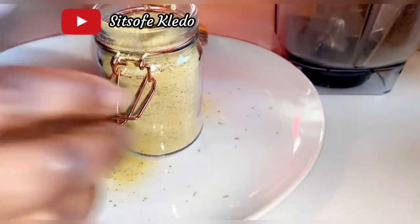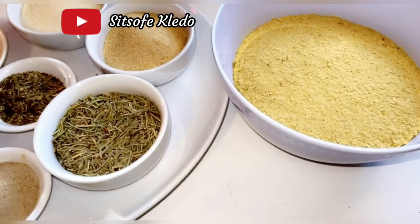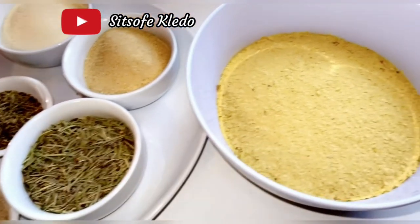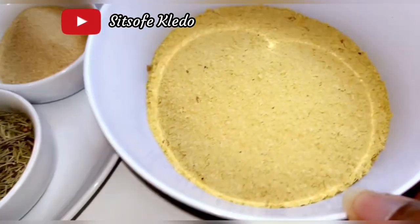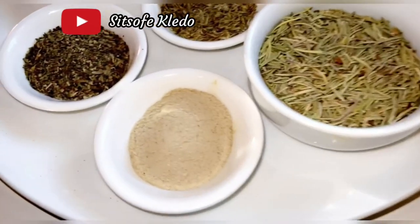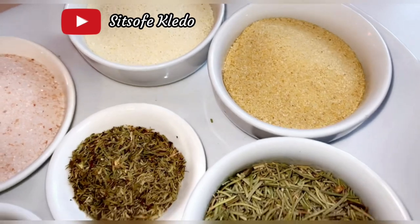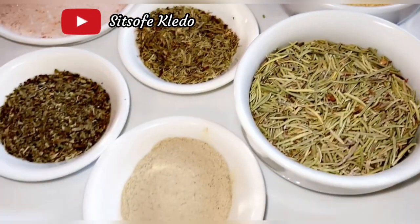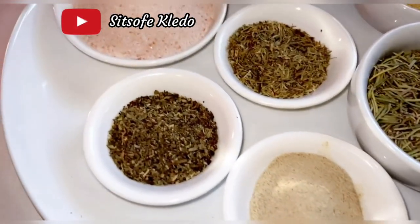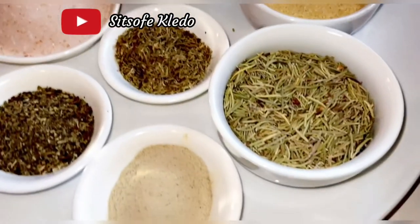Most of the ingredients used here you can find in your pantry, except maybe my secret ingredient — nutritional yeast. The first time I tried nutritional yeast, I couldn't believe how much flavor it had and how much it tastes just like chicken broth. If you try it, you'll be pleasantly surprised at how good it tastes.